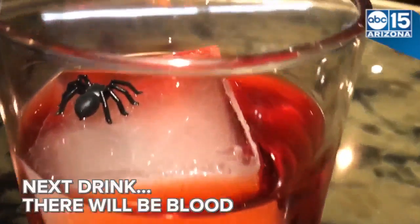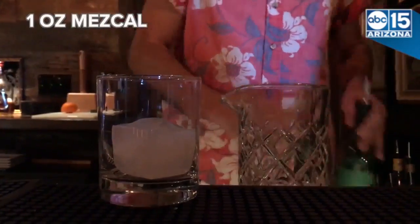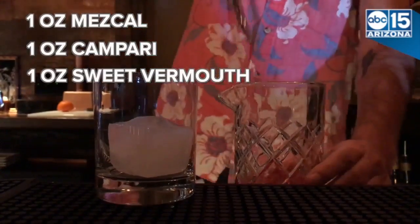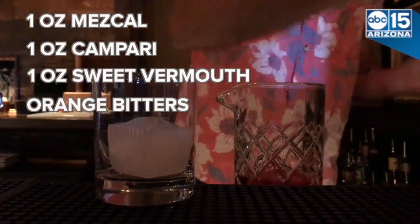This drink is There Will Be Blood. We use one ounce of Nescau, one ounce of Campari, one ounce of sweet vermouth, a dash of orange bitters — and that is There Will Be Blood.